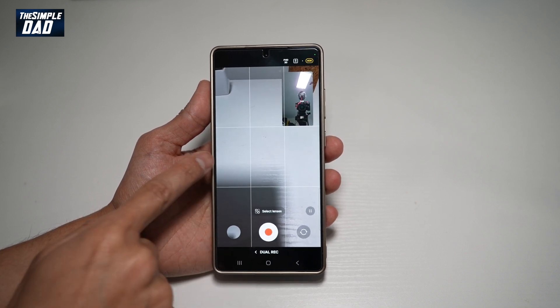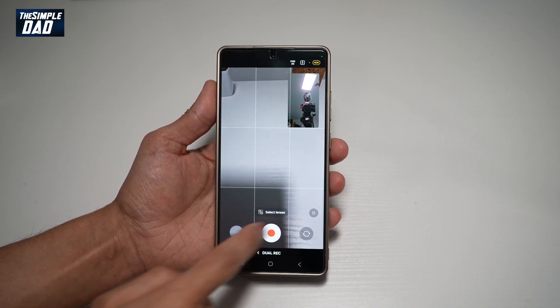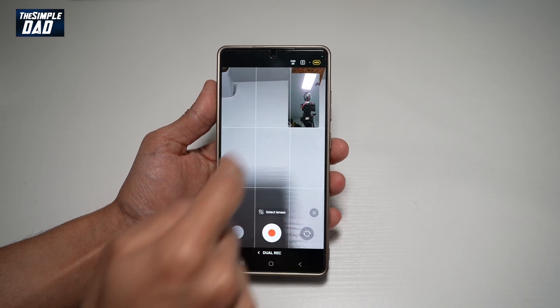Once you do this, dual recording mode will turn on. Your camera is now recording the back and recording the front as well.